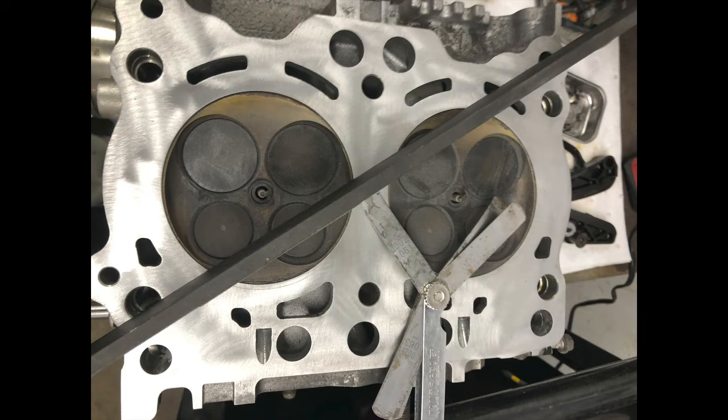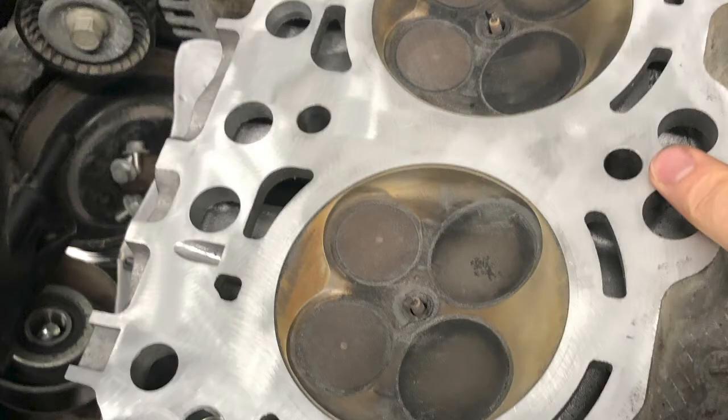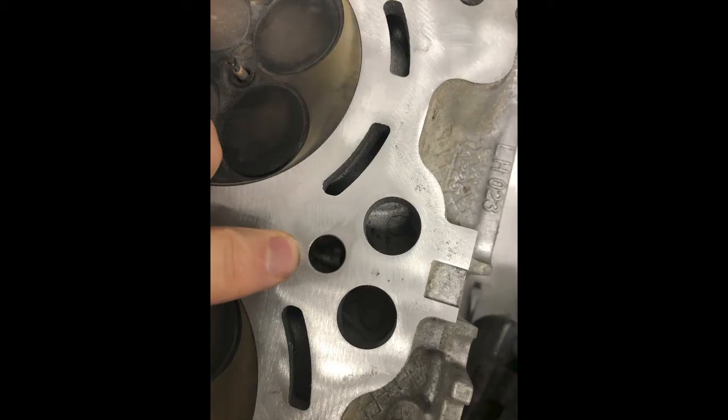Found that the cylinder head was less than two thousandths and the deck surface of the block was less than two thousandths, so it was within specification. We figured it was just a routine head gasket replacement on a 2.5 Subaru.